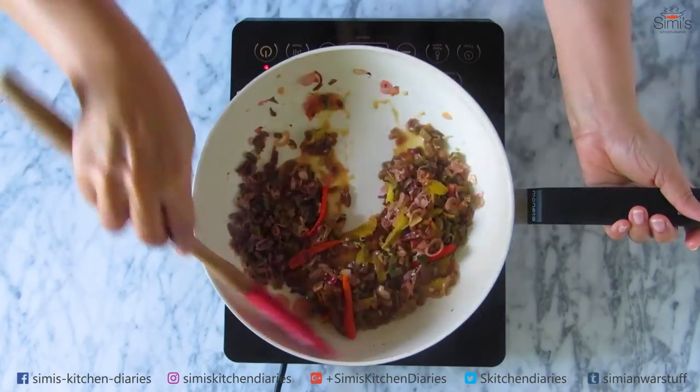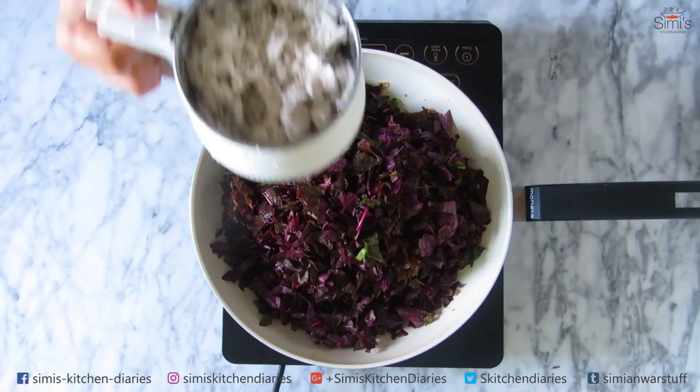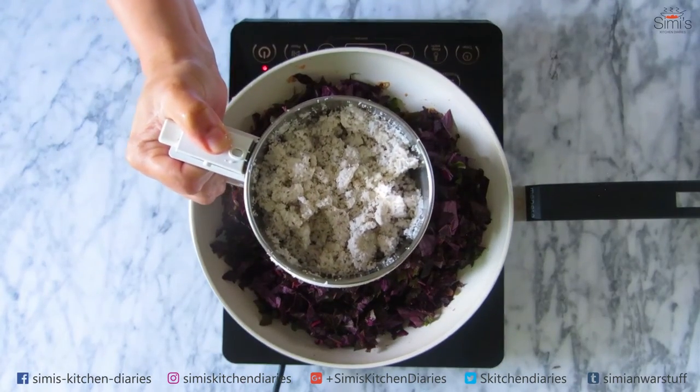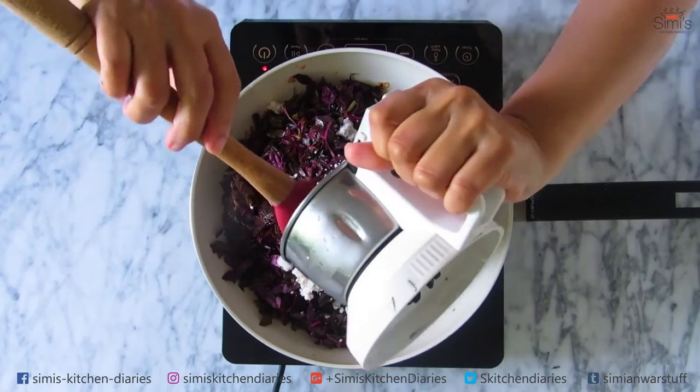The mangoes have mashed up and the stems are cooked and soft. Now I am going to add the leaves into this and then the coconut. I have ground some fresh coconut with cumin seeds coarsely, and that is the coconut dressing for this.